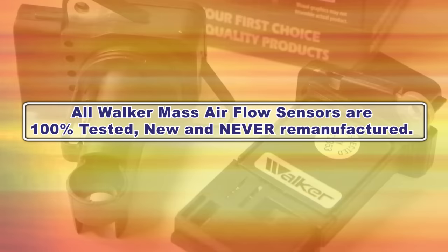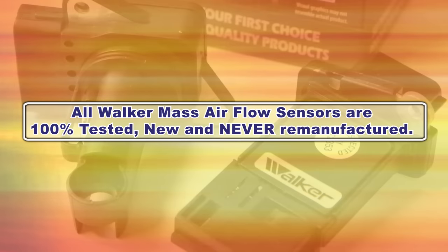All Walker mass airflow sensors are 100% tested, new, and never remanufactured.